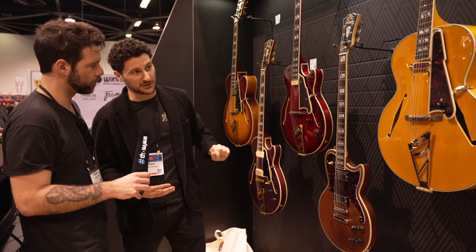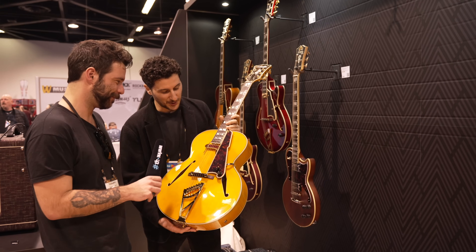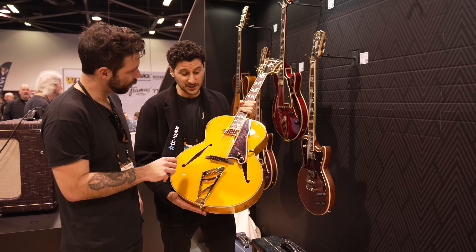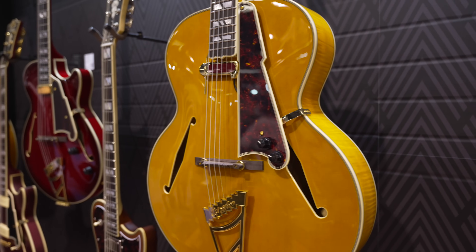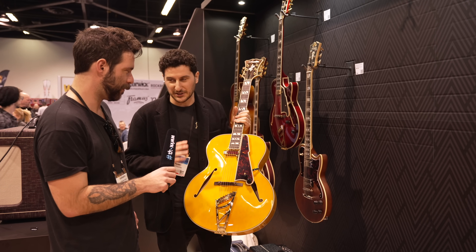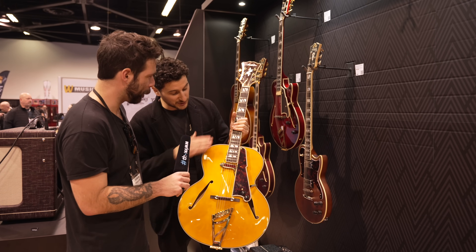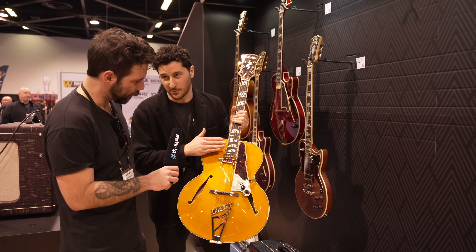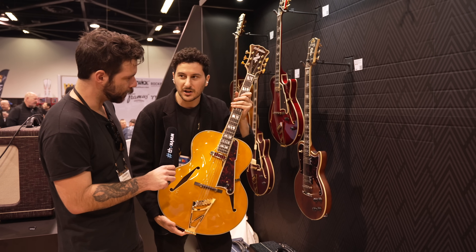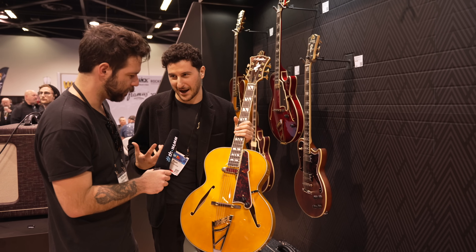Also in the world of new archtops, we have my personal favorite — the XL Style B. This is the first time in many, many years that we've offered the Style B in the XL Series. It's based off of a John D'Angelico original from the 1930s, early in his career. It's a non-cutaway 17-inch wide, three-inch deep archtop with only 20 frets on the fingerboard and a 24 and three-quarter inch scale length, so it has almost a short scale type of feel. It has this incredible woody, warm character.